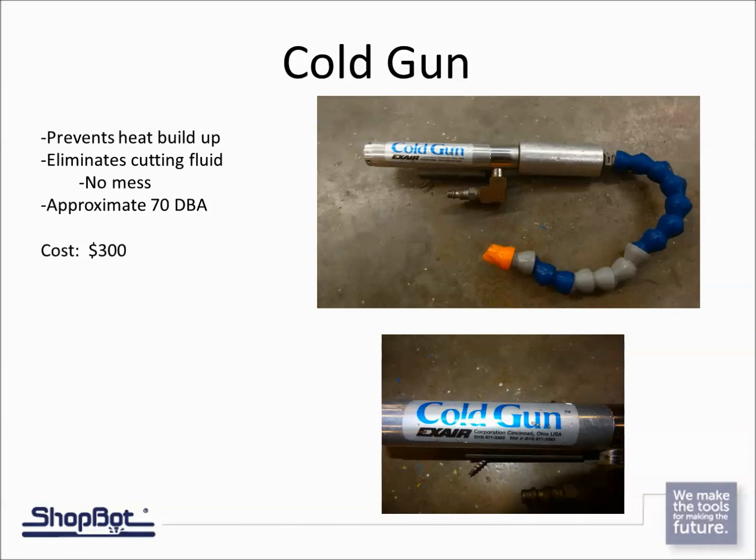Here are some accessories you'll want if you're doing a fair amount of aluminum cutting. First is a cold gun — it hooks into an air compressor, so you need a compressor that can keep up with the constant air demand. What it does is cool the air coming out of the gun right down onto your material, keeping the temperature down at the cutting area. It runs at about 70 decibels, and the great thing is there's no cutting fluid or spray — no mess. They have a magnet on the back for mounting, and they're around $300.